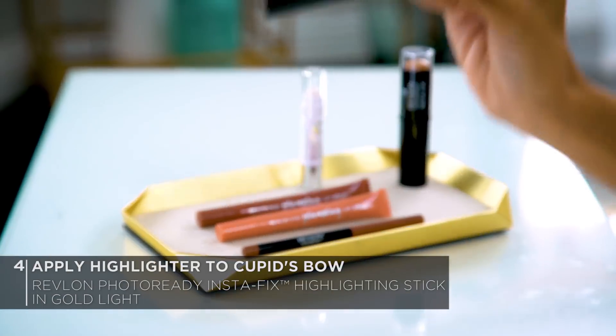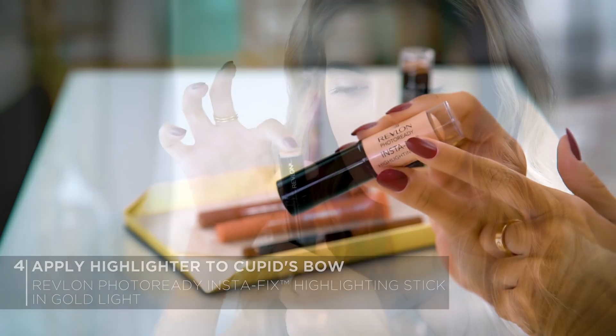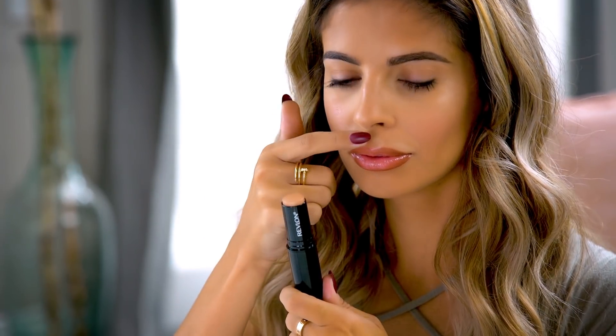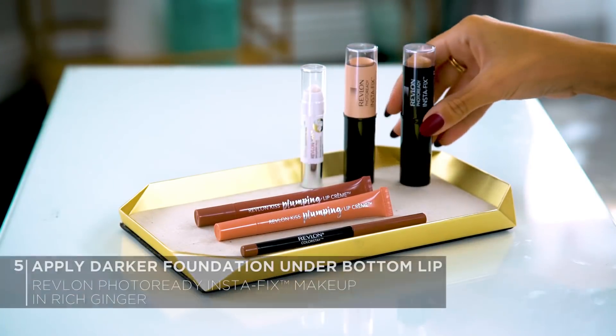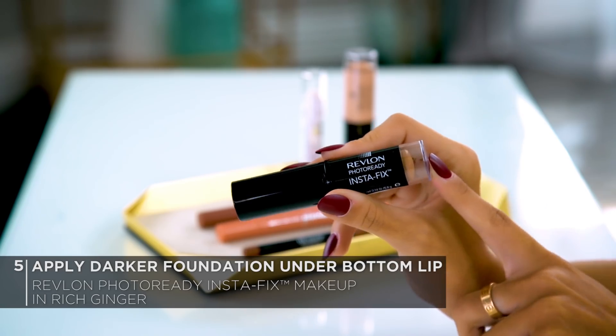For my last trick on fuller looking lips, I'm going to use a little bit of highlighter and apply that to my Cupid's bow, and take a darker foundation shade and apply that underneath my lower lip area. This plays on light and shadowing and gives the illusion of fuller looking lips. I'm going to be using Revlon's Photo Ready InstaFix Highlighting Stick in Gold Light for the Cupid's bow.